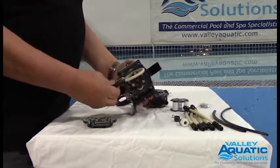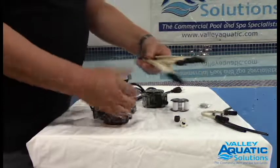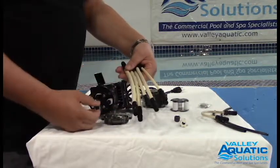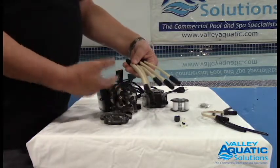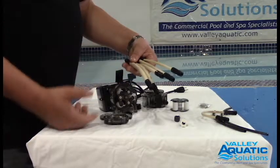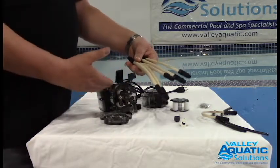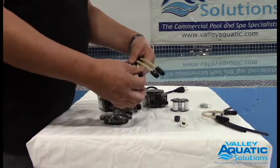Take the feed tube out and then install a new feed tube. Be aware that Stenner feed tubes come in five different sizes: one, two, three, four, and five. So if I'm taking a number two or three out of the pump, I want to replace it with the exact same size. Because if I just randomly grab a different size feed tube, I'm changing the characteristics of the pump and how much volume it pumps, and that may mess up your pool chemistry.